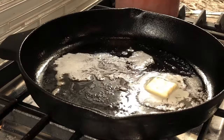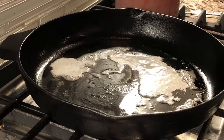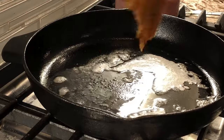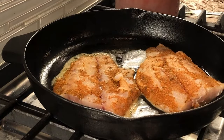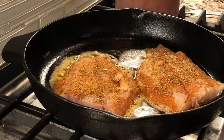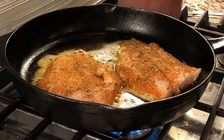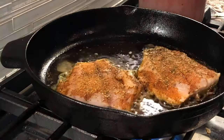So once the butter gets to the point of boiling, go ahead and throw your redfish fillets in there. Put a little bit more seasoning on the top side because some stuck to the board as we were pulling it off. Cook these for about two and a half minutes per side. You'll start seeing halfway up the fillet that they're getting done. We're about two and a half minutes in — we're going to flip these.